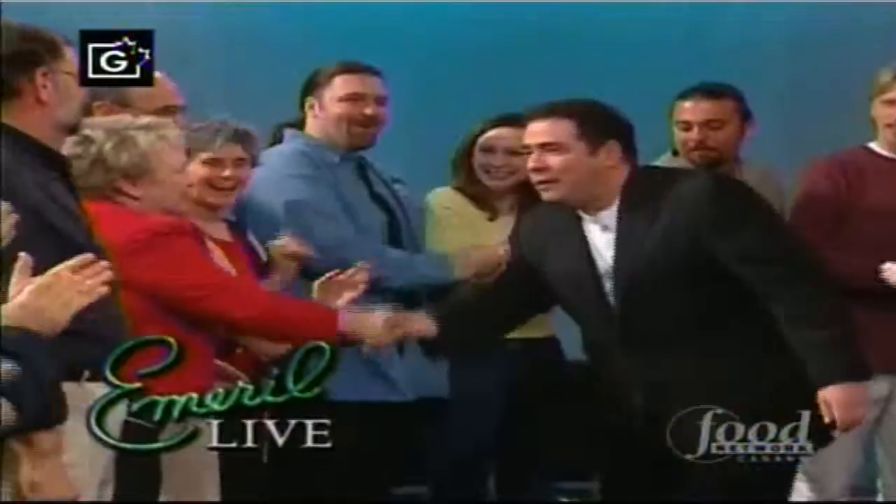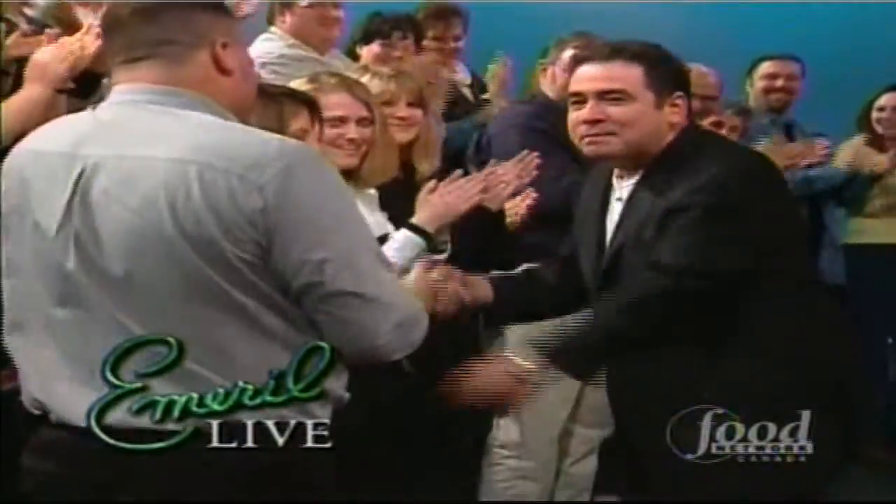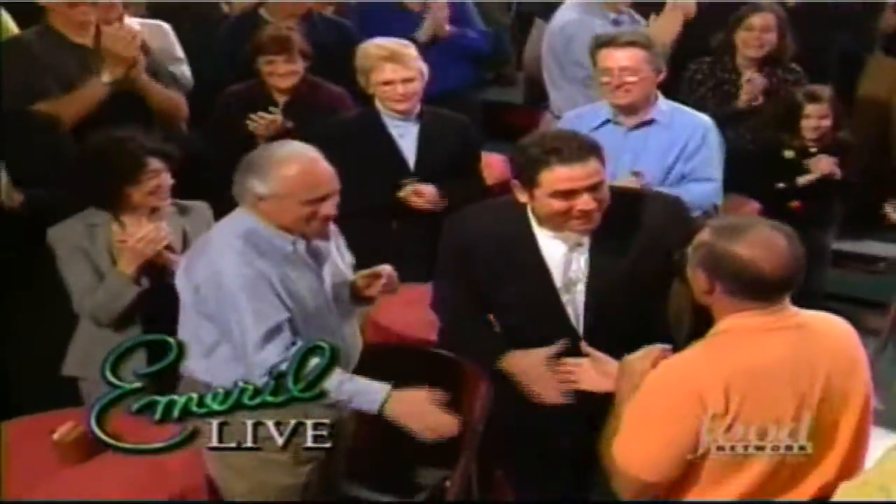Welcome to Emeril Live. I'm Emeril Lagasse, and I'm so excited about tonight's show because we're cooking with a great ingredient: beer.